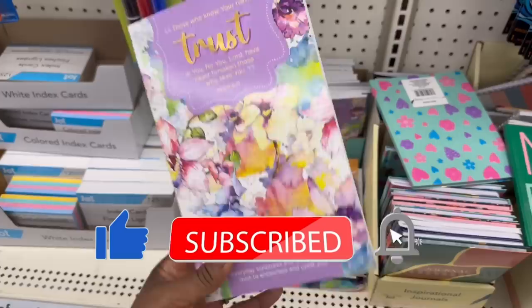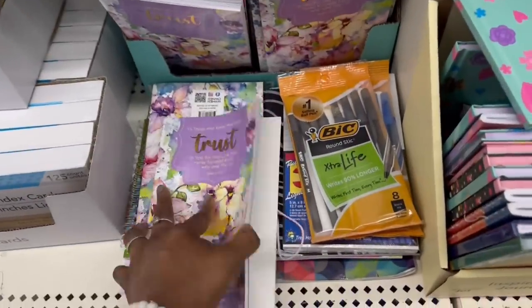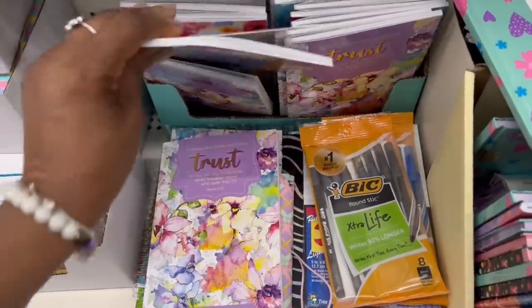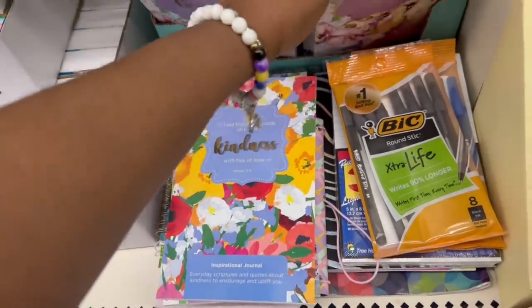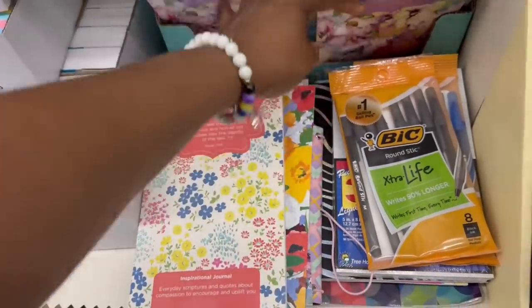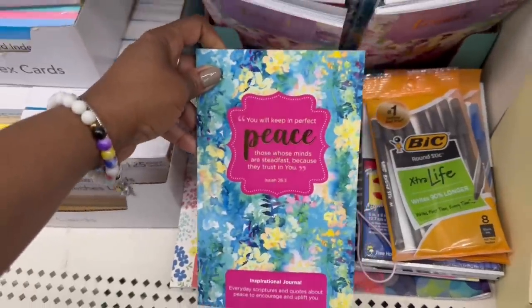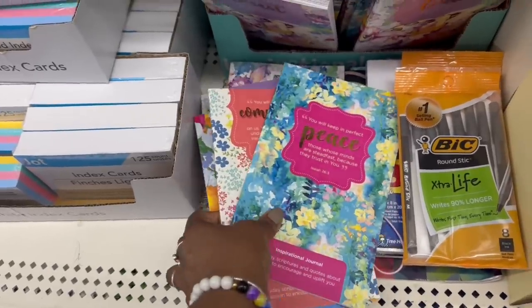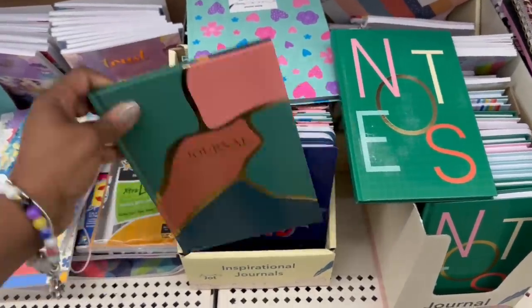Look at these books — 'Those Who Know Your Name, Trust in You.' Look at that. And kindness — that is pretty. Kindness, compassion, peace. I think it's these four. I love notebooks, I really do. Oh, more inspirational journals over here.